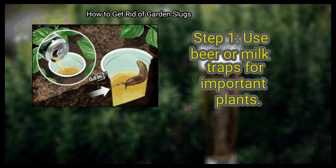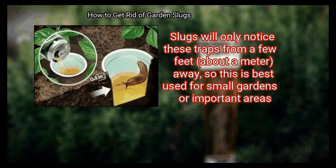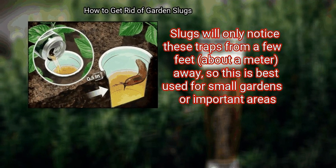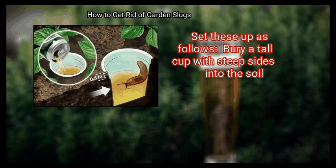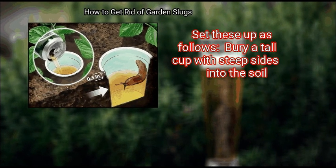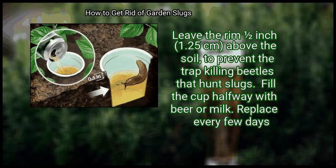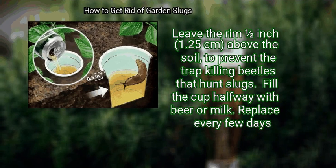First, use beer or milk traps for important plants. Slugs will only notice these traps from a few feet, about a meter, away, so this is best used for small gardens or important areas. Set these up as follows: bury a tall cup with steep sides into the soil. Leave the rim 1.5 inches above the soil to prevent the trap killing beetles that hunt slugs. Fill the cup halfway with beer or milk. Replace every few days.